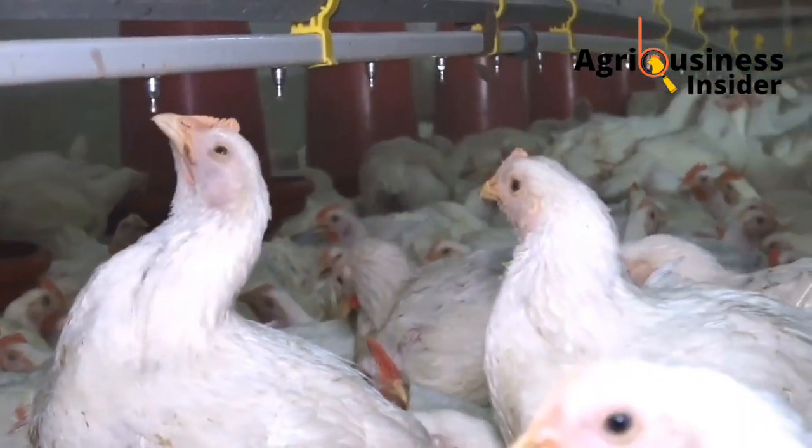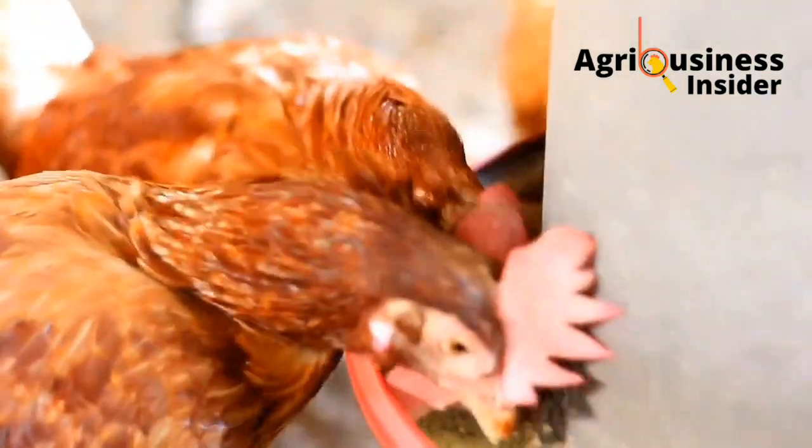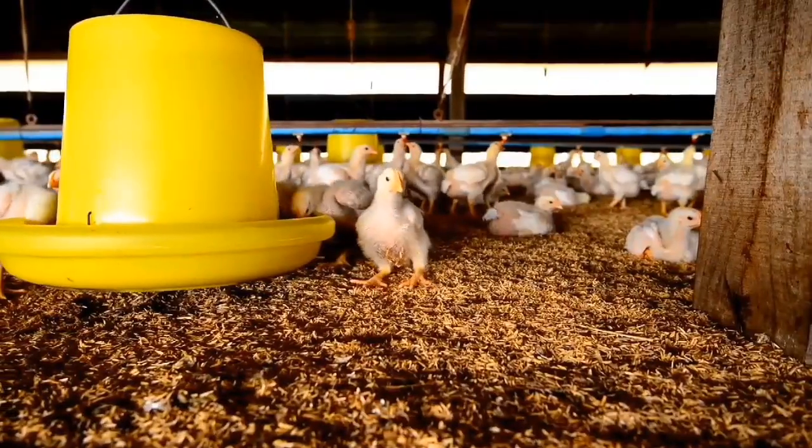Click on the video here on your screen to learn how you can increase the growth of your chickens using turmeric.